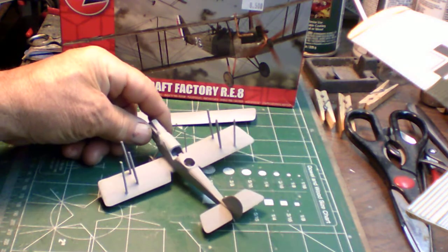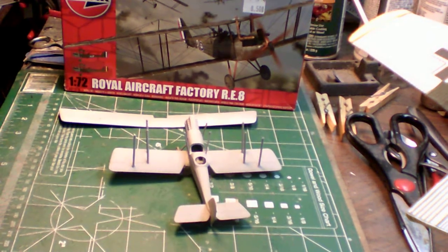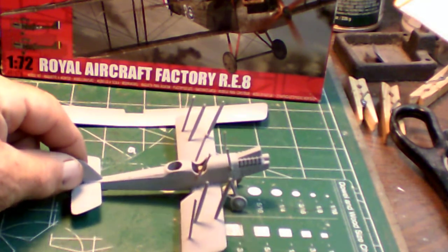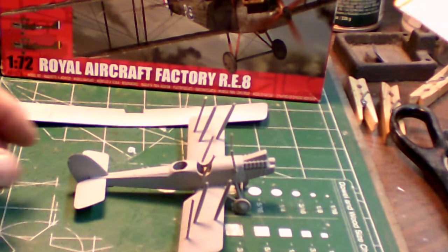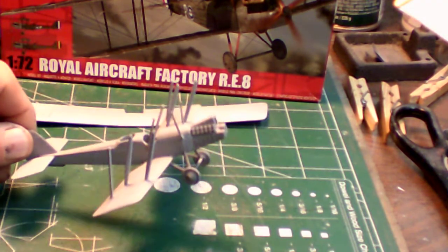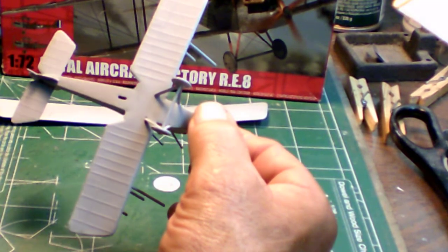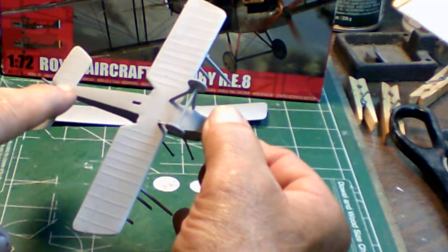I'll turn it around a little bit to give some perspective so you can see how she looks — and she's looking pretty good. There wasn't very much filler used on here. The only filler used on the kit was for the ejector pin marks on the bottom and top of the bottom wings, and also where the bottom wing fits the fuselage. You can see it's all filled in nice and smooth through that area, and a little bit on the joints.